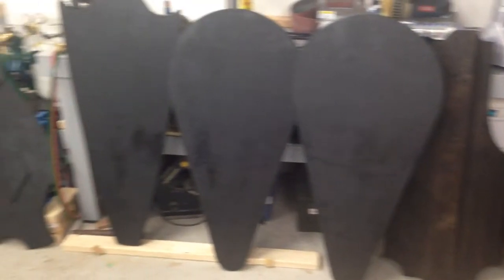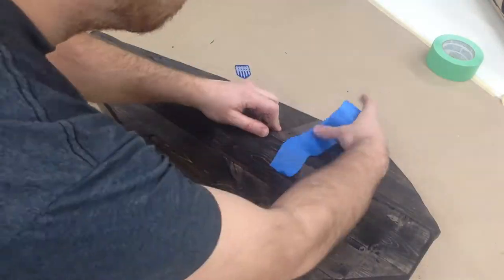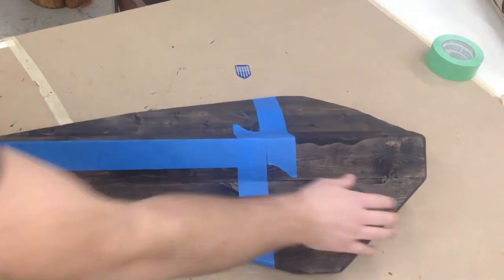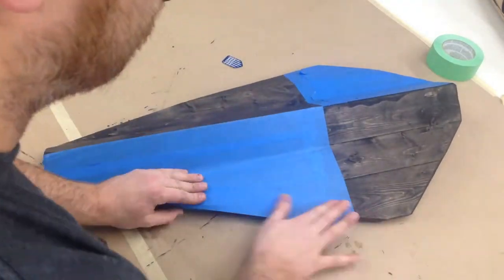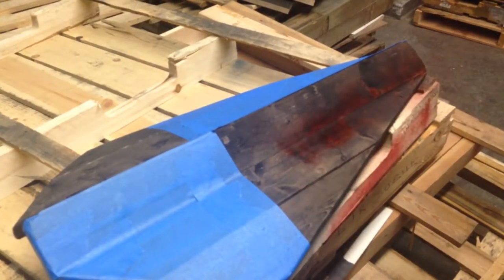The scene in the show that we were building these shields for actually required a couple of different types of shields for different armies, so there was a quick shot in the shop of the other shields that we were also building, which I'll showcase in some other upcoming videos. Please subscribe to my channel if you're interested in seeing the construction of those other shields.